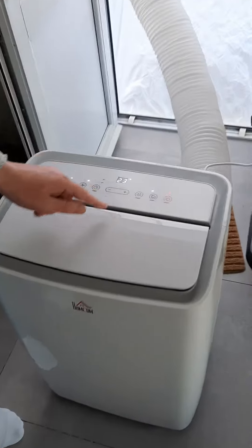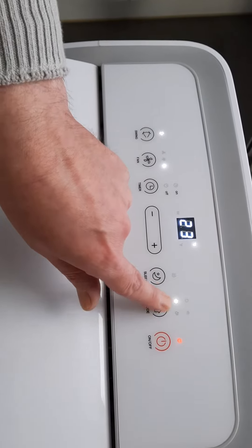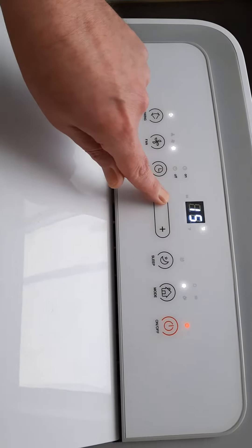Turn it on. Put it on cold. That's that one. Look, that one. Set the degrees.